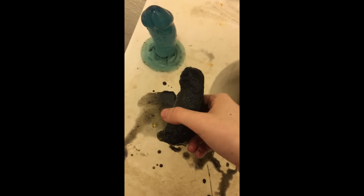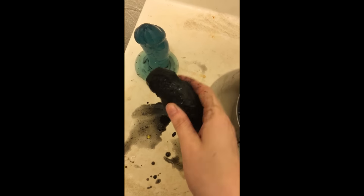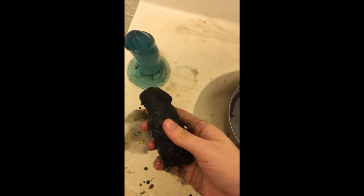And there you have it folks — a fast and easy DIY dildo. If you enjoyed this tutorial please leave a like down below and subscribe for more.